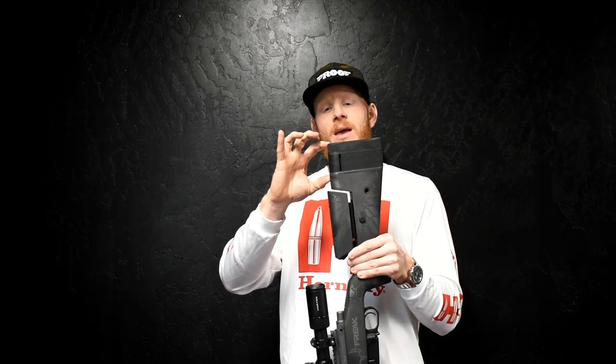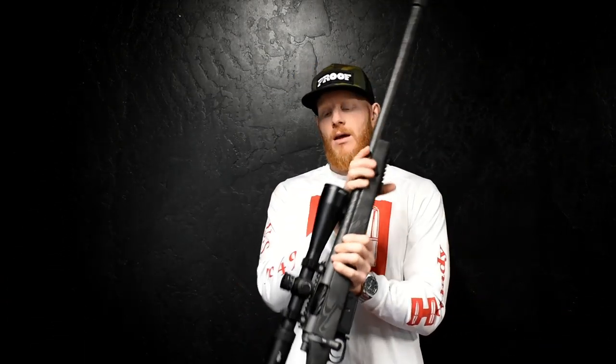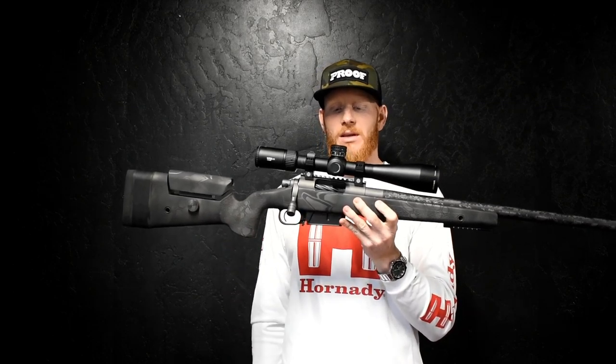I've got long arms — when I'm bow hunting I have just over a 30-inch draw — and to be really comfortable, especially when shooting long range, I have these spacers in the end, so that's going to add some weight too.